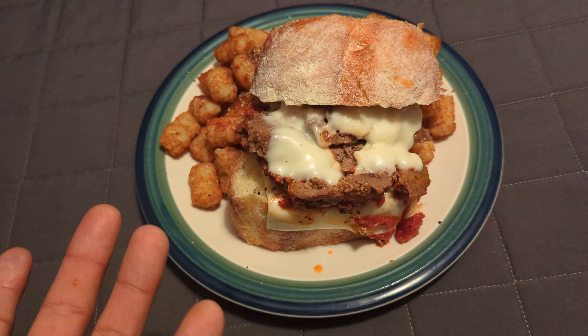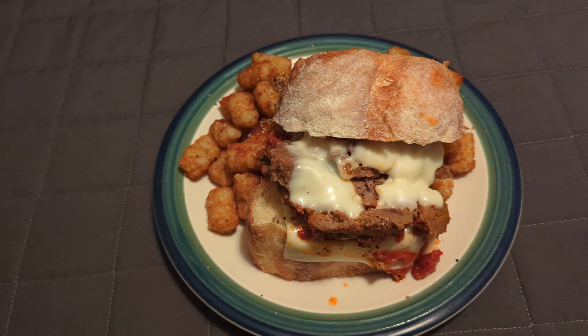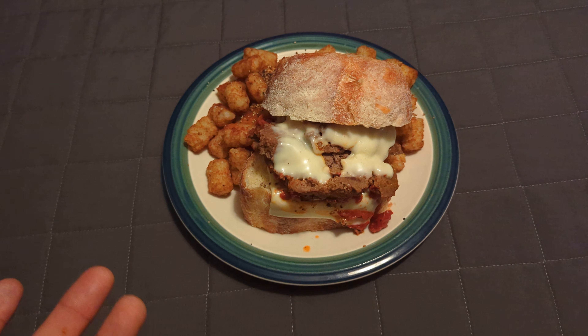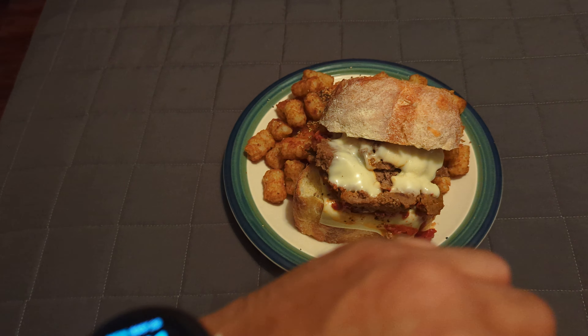Presentation is decent. It's a meatloaf — could it be a little better? But the tater tots are a frozen item, so you do the best you can. Portion I feel is pretty decent, not gonna lie.